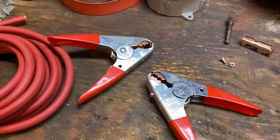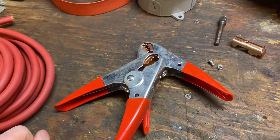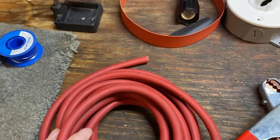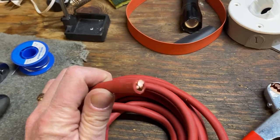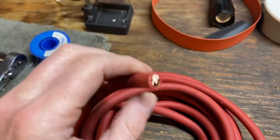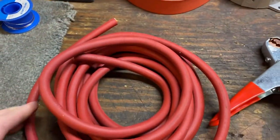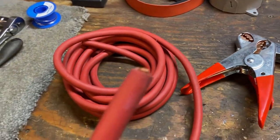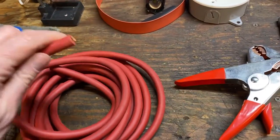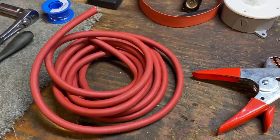To start with, you need a halfway decent set of clamps. These are American made — I'm going to drop a link at the bottom of the video so you can see exactly where to get them. Here we're using 2-gauge welding wire. This is 15 feet and it's multiple strands. The beauty of this is not only is it very heavy and will do a wonderful job conducting electricity, but it's very flexible. This is not going to bind up and it'll be a lot easier to use than the junk that you buy in the store.